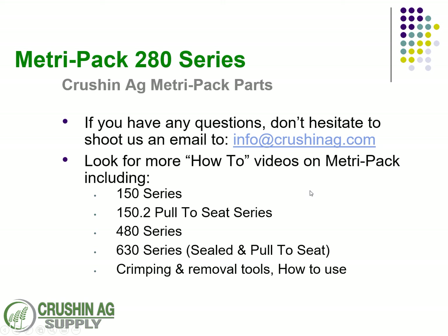If you have any questions at all, please feel free to reach out to us at info@crushingag.com. Stay tuned — we just did the 150 series MetroPak, and we're going to cover the 150.2 for sensors, the pull-to-seat series, the 480 series, and the 630 pull-to-seat. We'll also do a video on crimping, how to use the removal tools, and all the proper ways to use the MetroPak.